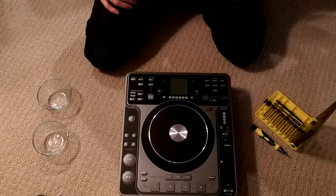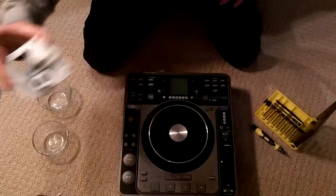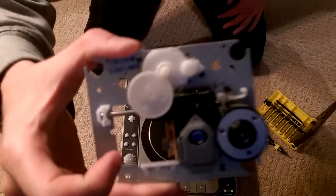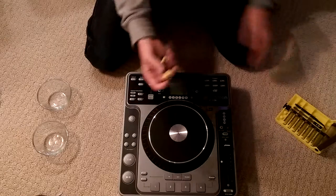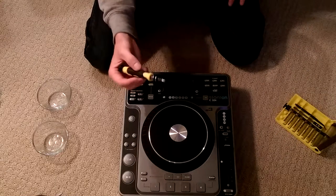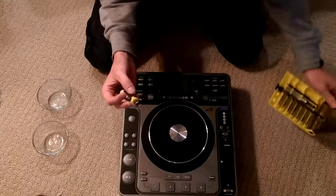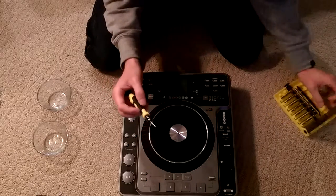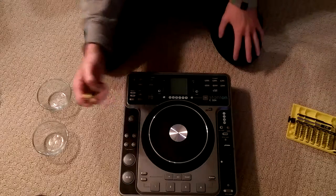Alright guys, in this video I will be taking apart a Stanton C324 turntable to replace the optical lens. First thing you're going to need is some equipment — a 3.5mm Phillips head as well as a 2.5mm Phillips head.